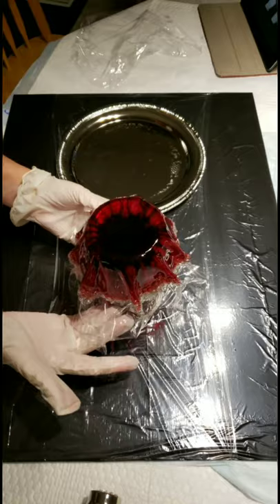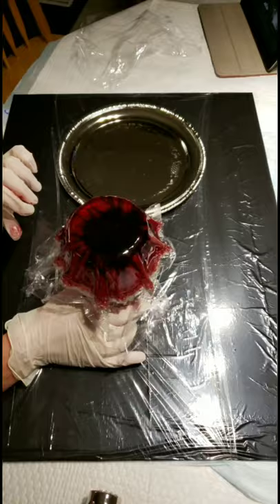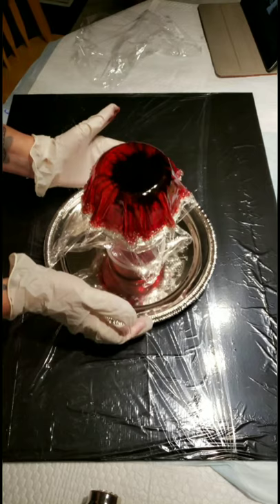In this piece I'm using a deep red. I placed black in the center and just allowed the resin to do what it wanted to do. Again placing the glass around the edges. Here I am just trying to get it to sit properly, and now it's the waiting game.